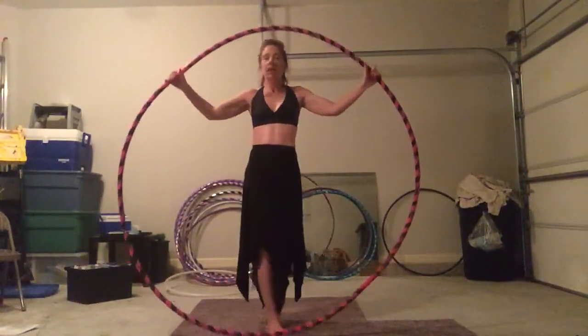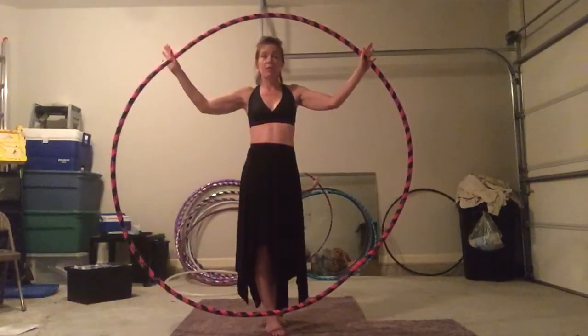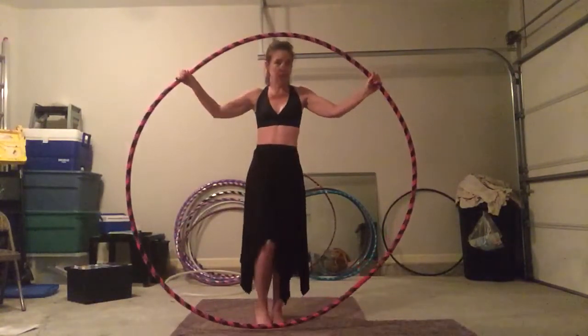Is she gorgeous? This is my big hoop. She's 160 psi, three-fourths inch tubing and she's about 60 inches — she's as tall as I am. I love her.